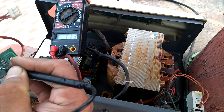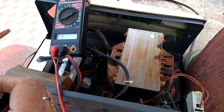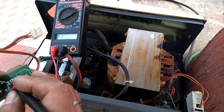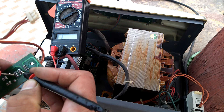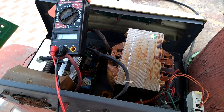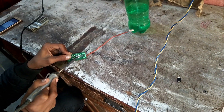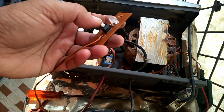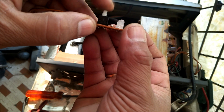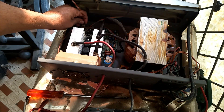Sometimes it is connected, sometimes it is not connected. So I decided to replace this switch and purchased a similar new switch from a spare shop. I replaced the old one with the new one and did soldering. After soldering, this new switch is working properly — the on/off function is working correctly — and I will now fix it with my inverter.